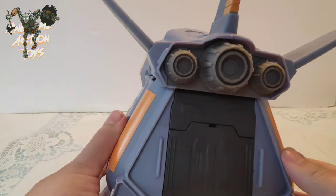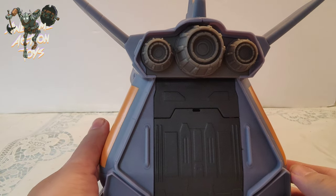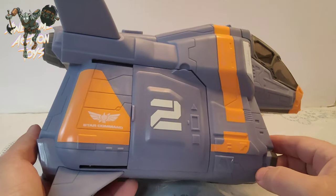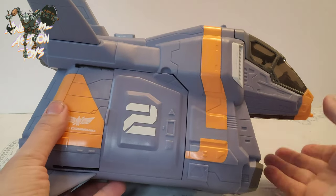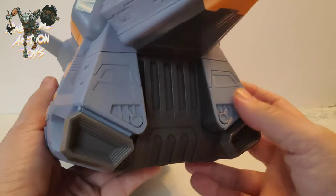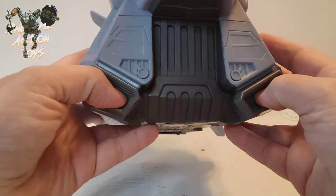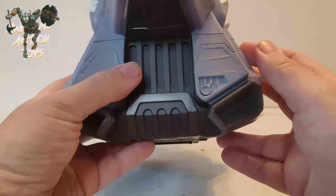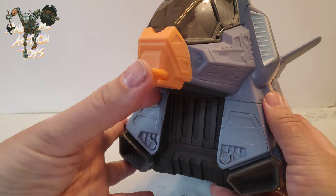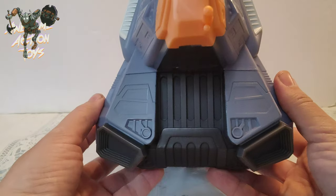On the back there's pretty nice detailing on the engines, though it'll need quite a bit of paint work to make that pop. The doors look pretty cool, the cockpit looks nice when closed. There are these inlet details here that look pretty cool, and there's what I'll call a gun on the front — though I'd want something a bit more substantial than that.